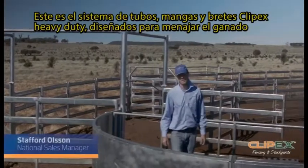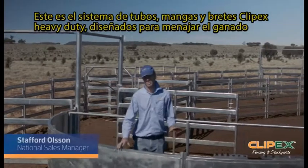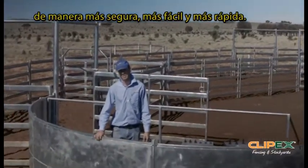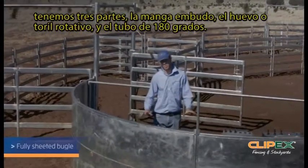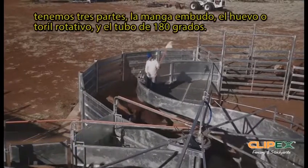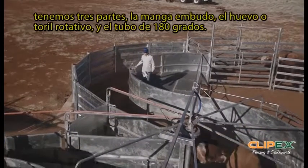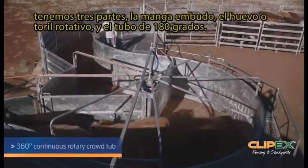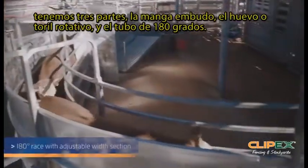This is the ClipX heavy duty yard system. It's designed specifically to handle cattle safer, easier and faster. It's broken up into three systems: we've got the bugle here at the start, moving into the rotary force, and then the 180 degree race.